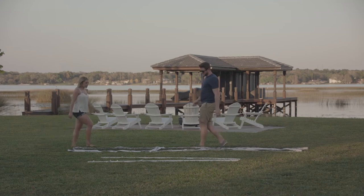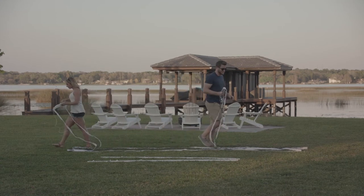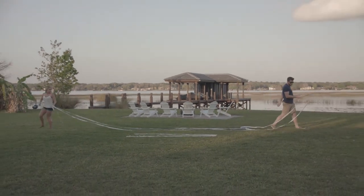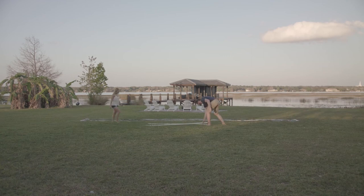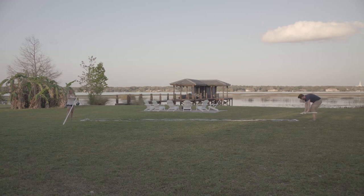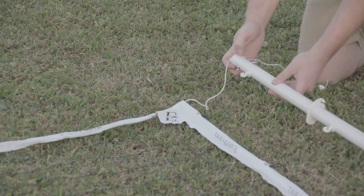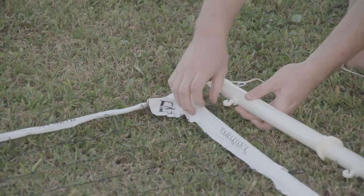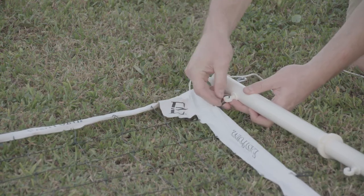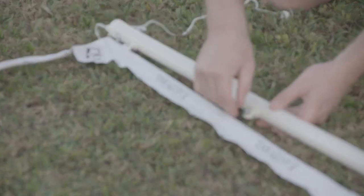Okay, so here we have our net nicely laid out. Our pole is completed. We're going to open up our net, grab a pole. First we're going to start by attaching our pole cap like so. Then we're going to attach the elastic straps to our little key lock hooks here.